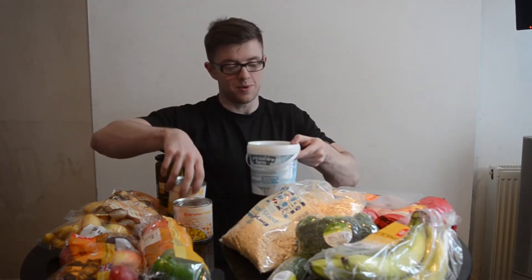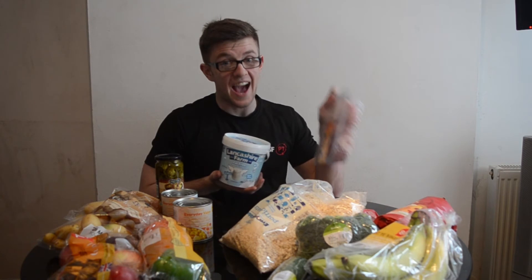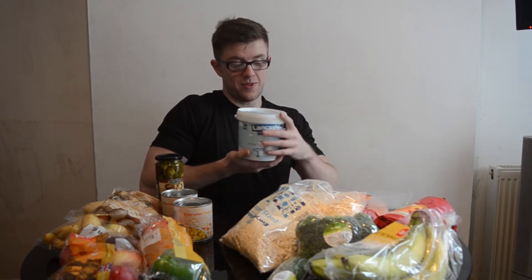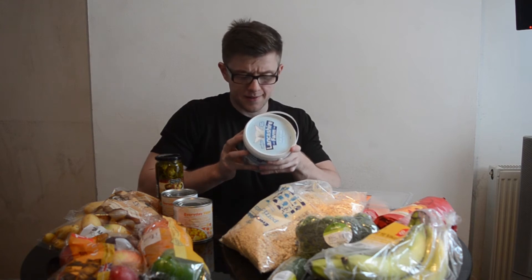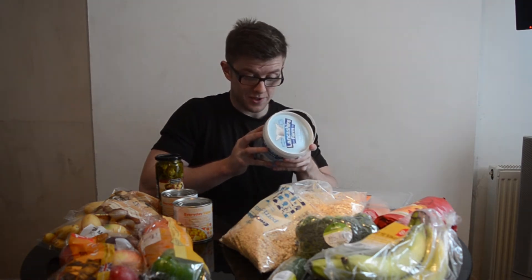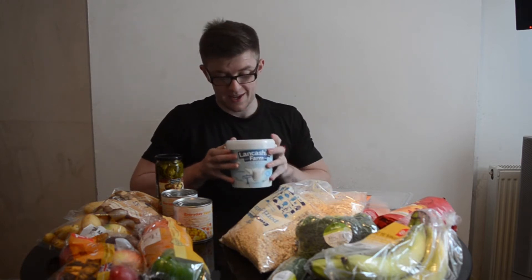There's protein in some other things like the Greek yogurt that I've got, but nowhere near as much as the chicken. With this we've got zero fat — fat free natural yogurt. The macros are 0.1 grams of fat per 100 grams, 7.5 grams of carbohydrate, and 5.03 grams of protein. That's a nice low fat option. You can have it with some fruit in the morning, with some protein, with your oats. It's pretty versatile.